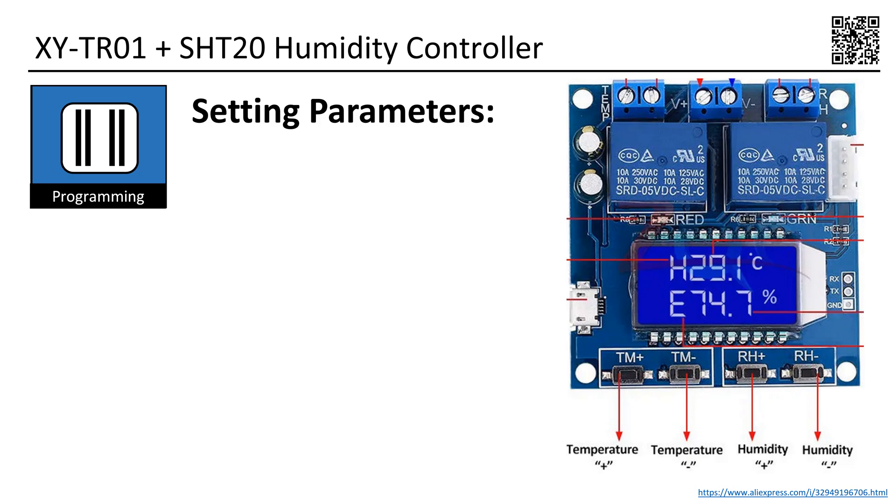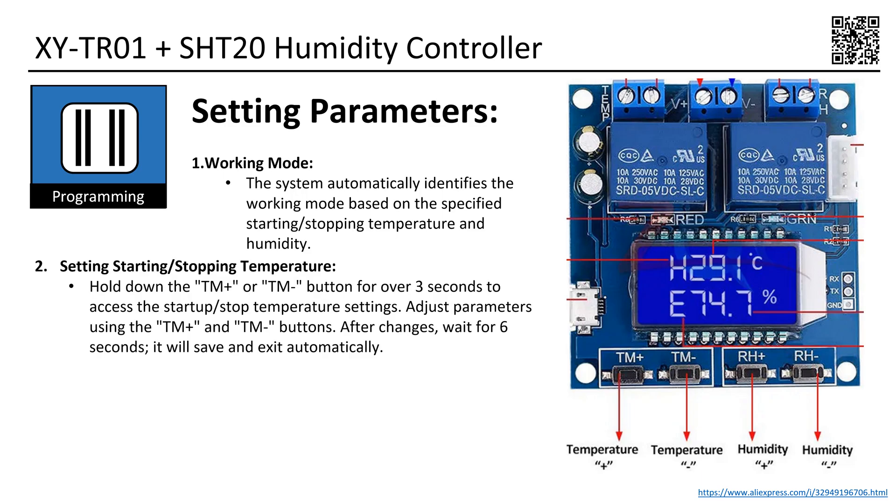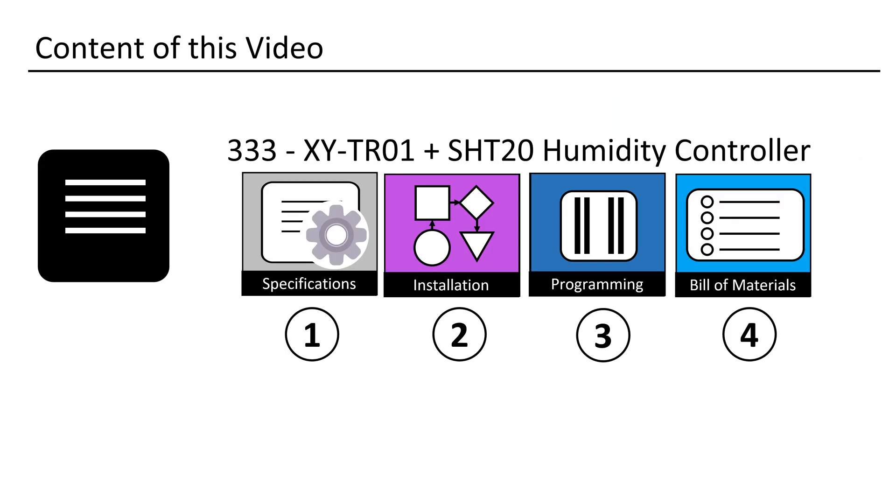It's essentially the same as with the old controller. We only have four buttons, limiting the choices for inputting values and selecting the working mode. The system automatically identifies the working mode based on the specified starting/stopping temperature and humidity. To set the starting/stopping temperature: hold down the TM+ or TM− button for over three seconds to access the start/stop temperature settings. Adjust parameters using the TM+ and TM− buttons; after changes, wait six seconds and it will save and exit automatically. To set starting/stopping humidity: hold down the RH+ or RH− button for more than three seconds to set the minimum/maximum humidity values. Adjust parameters using the RH+ and RH− buttons; after changes, wait six seconds and it will save and exit automatically.